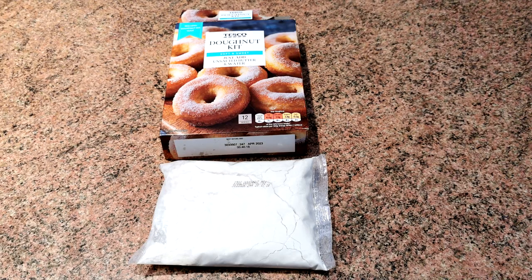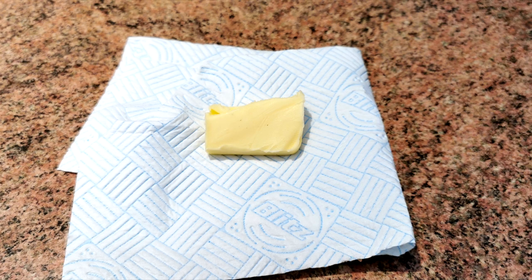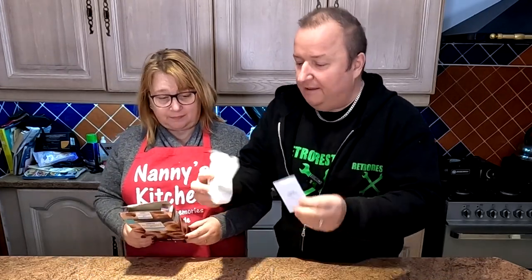Apparently everything's in this box so let's take a look. You've just got to add unsalted butter and water — so not everything's in the box then! Let's have a look at the ingredients. The pack contains 150 grams of donut mix and one sachet of yeast. You need to supply 10 grams of softened unsalted butter and 80 millilitres of lukewarm water. That's all you get in there for a great big box like that — it could have been half that size.